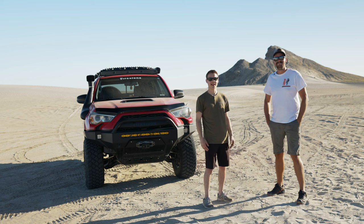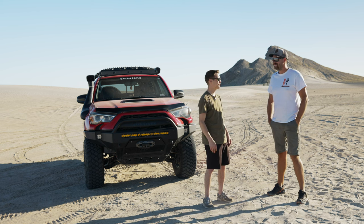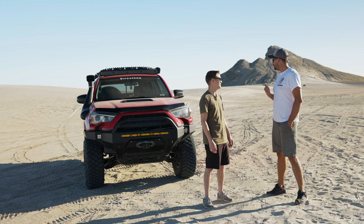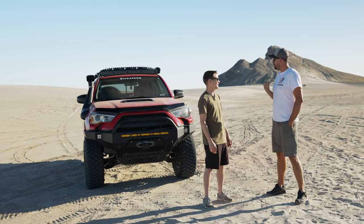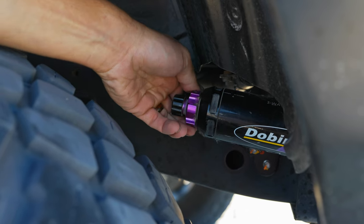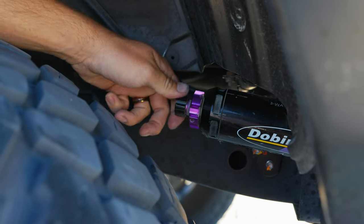Hey guys, it's David with Team 4Runner, and today we're out here in Utah's West Desert with Miles from RLT Suspension. So today we're out here in this Dobinson-equipped fifth-generation 4Runner. We're going to be fine-tuning and really dialing in all of the suspension components that we rebuilt in the shop yesterday — dialing in the low-speed compression, high-speed compression, and the rebound adjustment to make sure the vehicle is performing as it should out here on the trail.